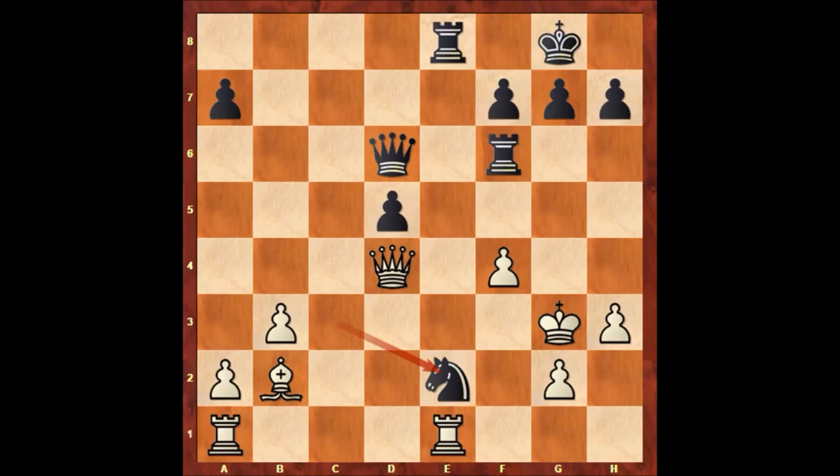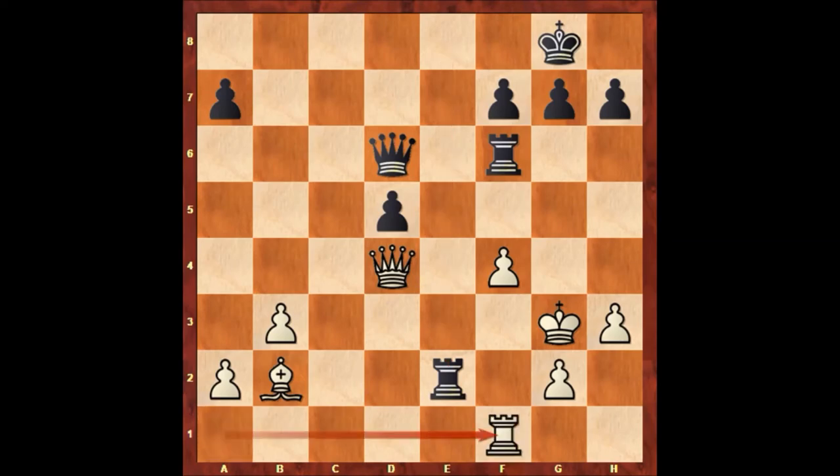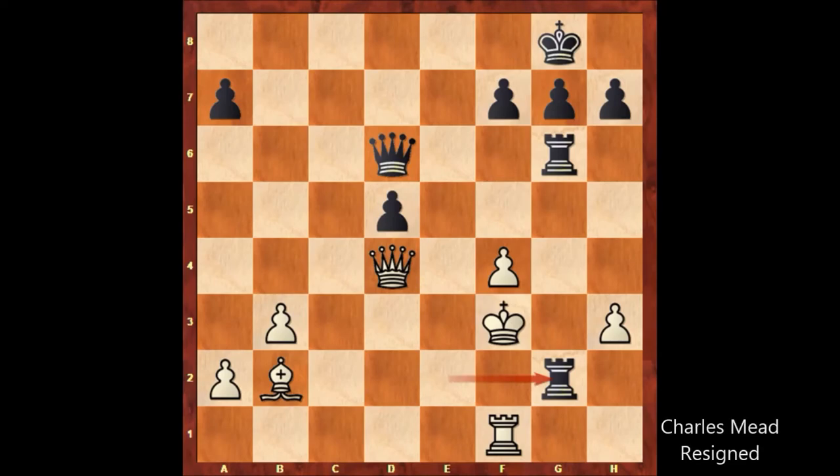How to defend? Well, there is no defense. So Charles Mead played rook takes knight, sacrificing the exchange. Rook takes rook, rook to f1. And Paul Morphy played rook to g6, check, king to f3, rook from e takes on g2. And Charles Mead resigned. This is the last position of the game.